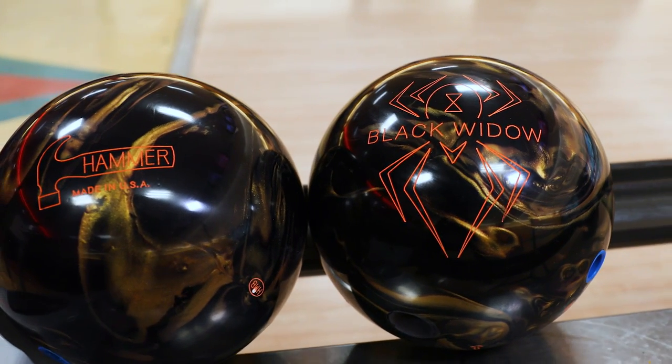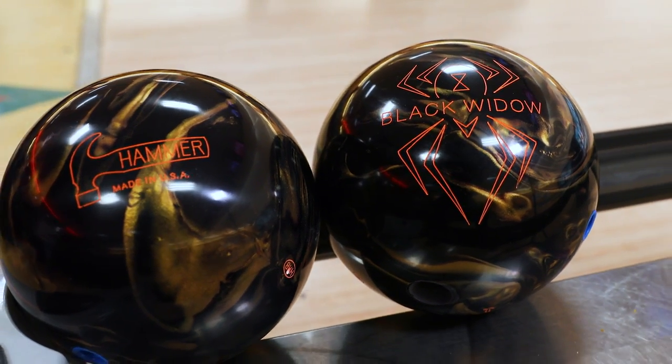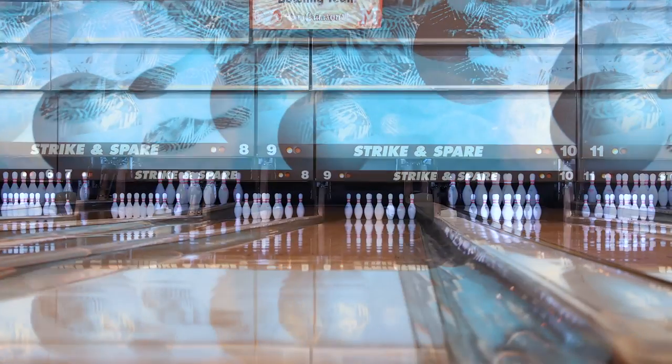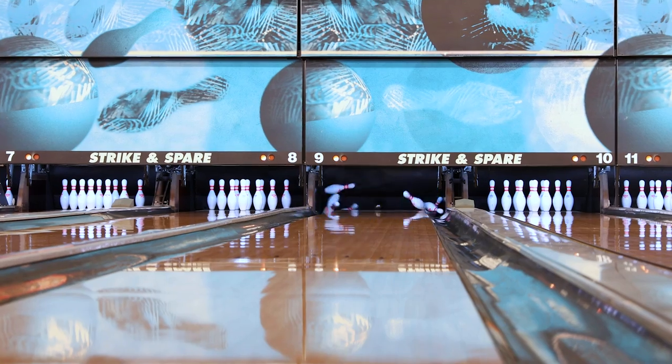Mike Wolfe here, coming to you from Executive Strike and Spare, here to talk to you about the all-new Black Widow Black and Gold. This is by far our best Black Widow we've ever made to date. Being someone that's had success with winning my third title with the Black Widow, we're very excited about this new release to complement the ever-popular Black Widow line.